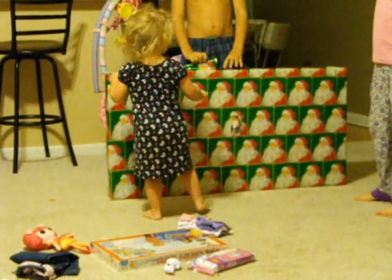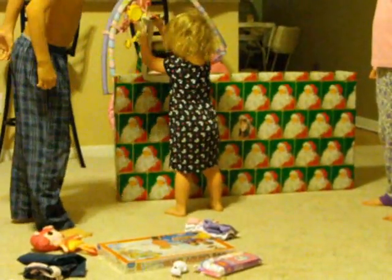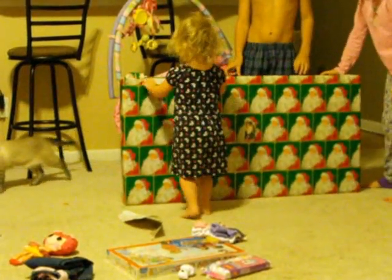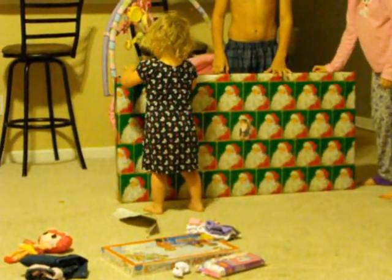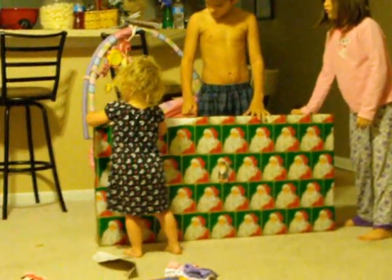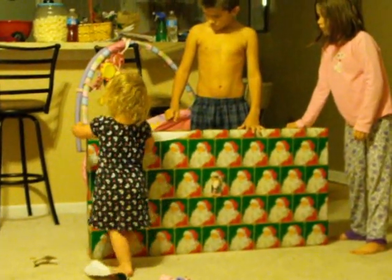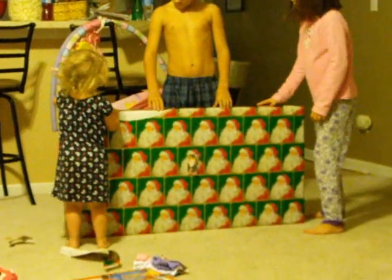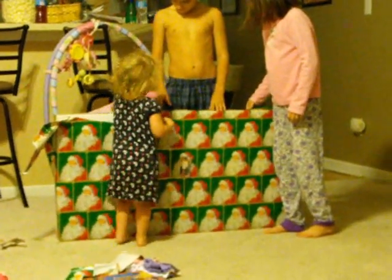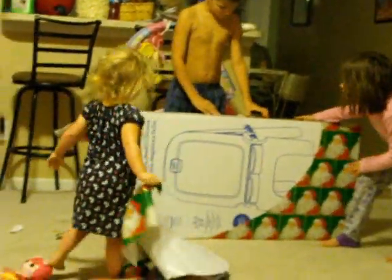Open it! Stop, Matthias. Let her do it. You're going to want to stand there and hold it up straight, because it will tip over. Keep getting it, Maymay. Open it! What is it? Oh... Whoa!